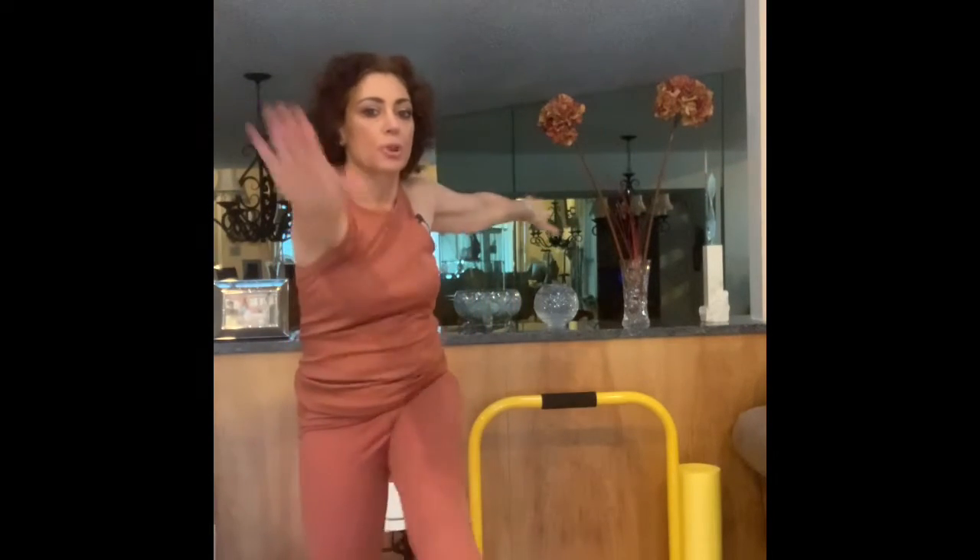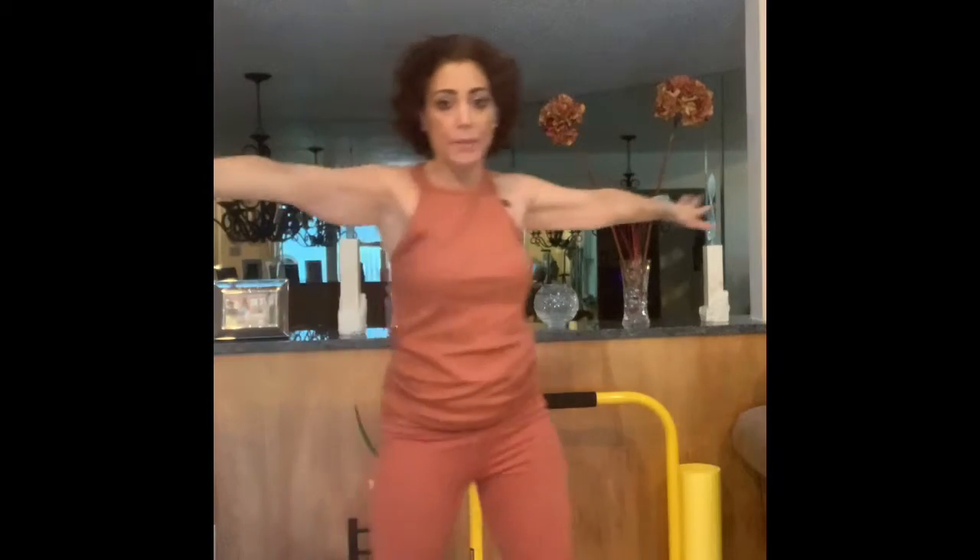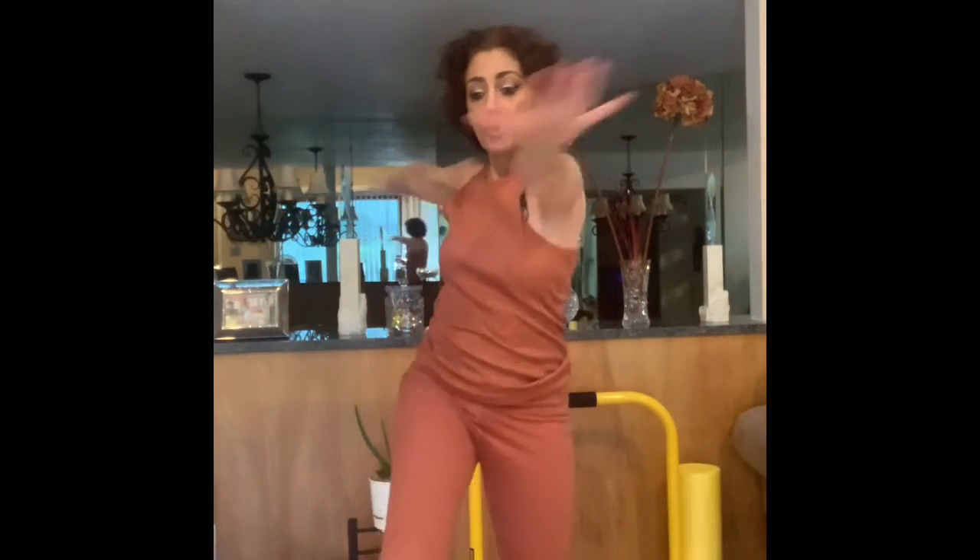We're going to get started. To begin, we're going to stand with arms out to the side. We're going to lift the left leg and reach with your right arm and tap your toe. If you can't, tap your shin; if you can't do that, tap your knee — but lift the leg and tap it with your arm.